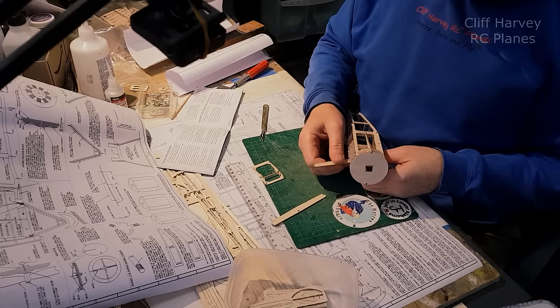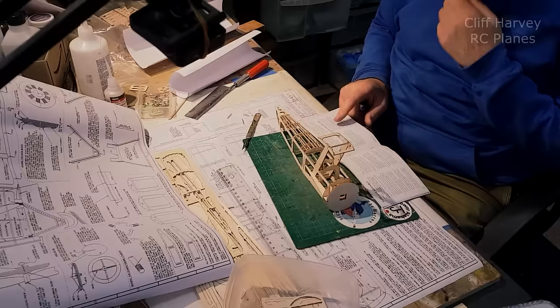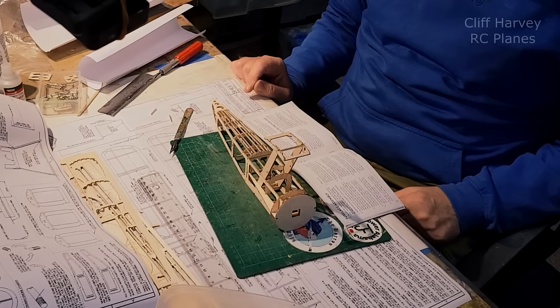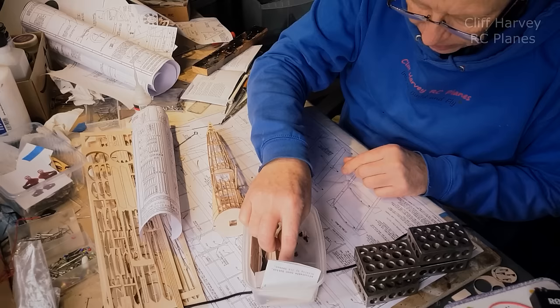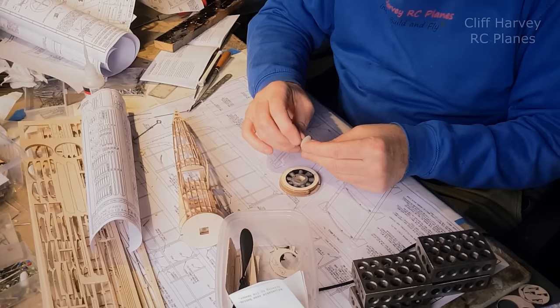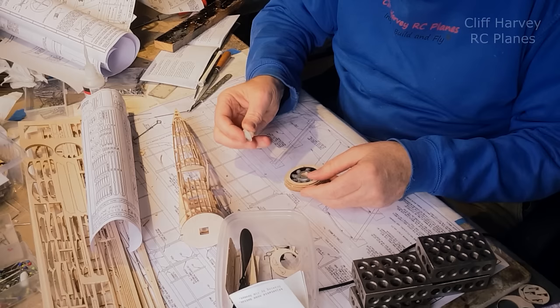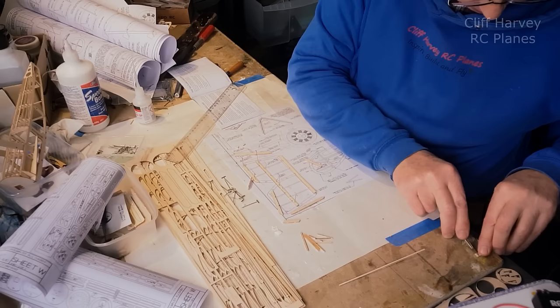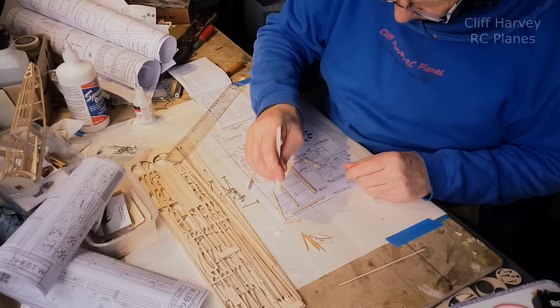Offer the cabane struts up first, make sure they fit as well as they should - they were pretty accurate, just one needed slight tweaking. The instructions say put the top wing on to check them in, so I offered the top wing up to make sure everything was square. I also laminated the engine components together and made the cylinders out of the quarter inch dowel they supply. I'm using a thrust bearing from Mike Woodhouse Free Flight Supplies that allows you to alter the side and down thrust - I had to make the hole a little bit bigger, but it just sits in the middle and the rubber motor will hold it in.